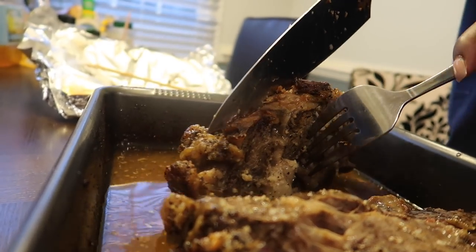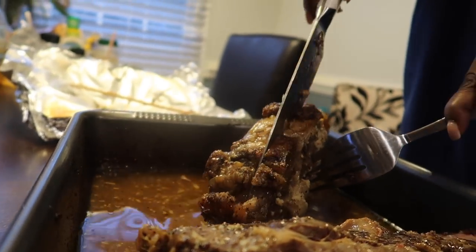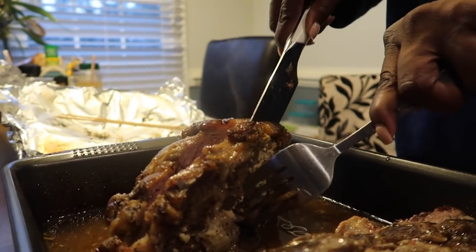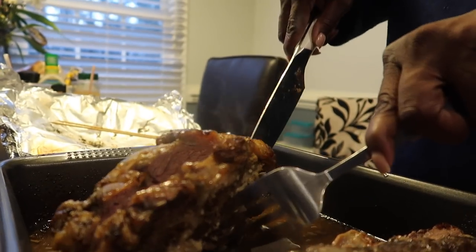Usually we don't have this easy of a time cutting it. At this point we're just showing our food.